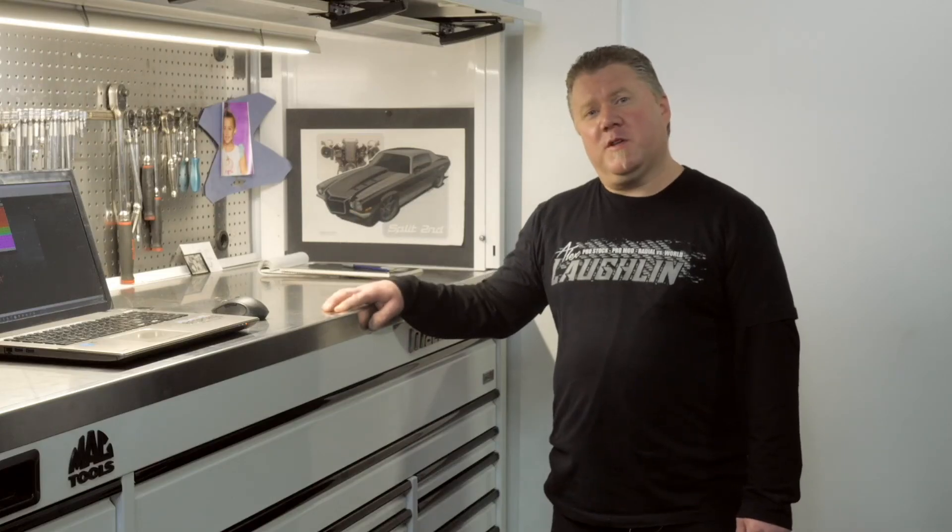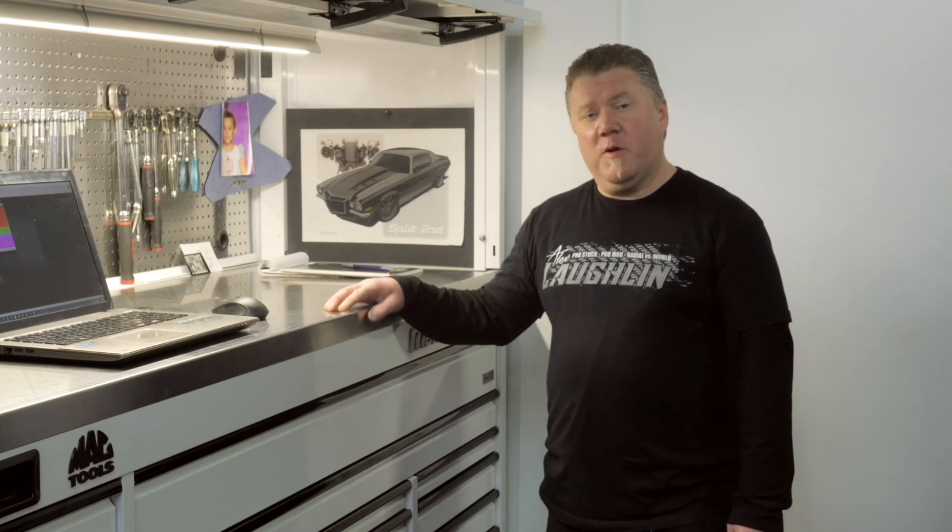Well, that wraps it up for this week's edition of What's in Your Drawers. Feel free to show us what's in your drawers.